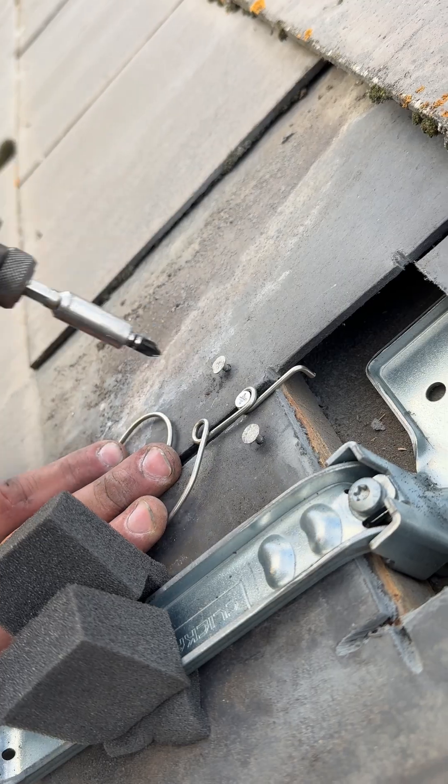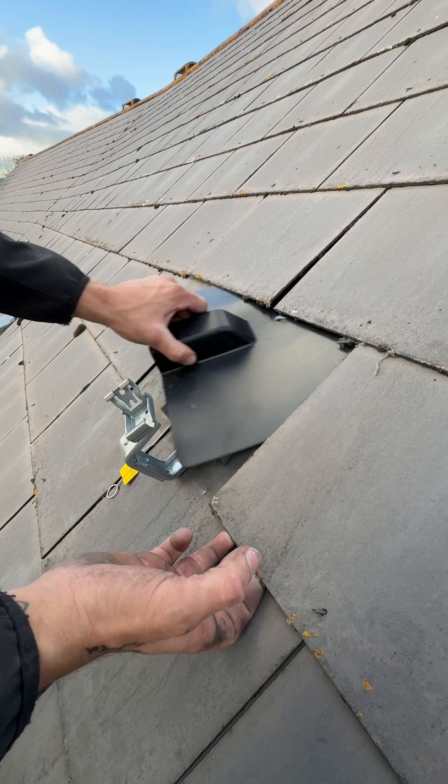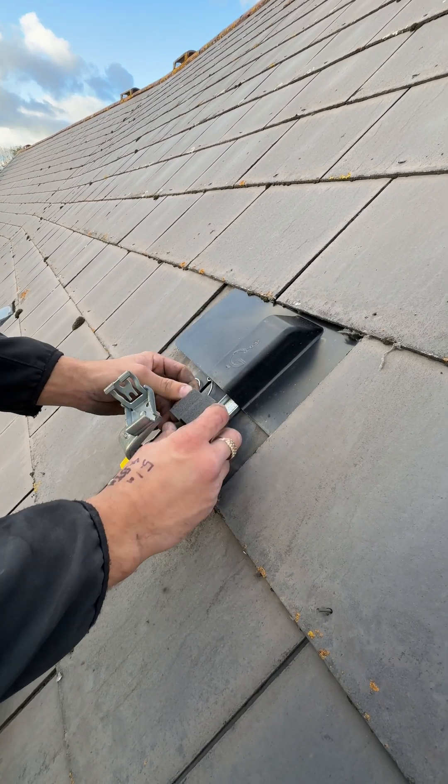So you literally screw it in and then you just get your key and that hooks to the underside of the tile. The flashing kit actually slides in under the existing tiles.